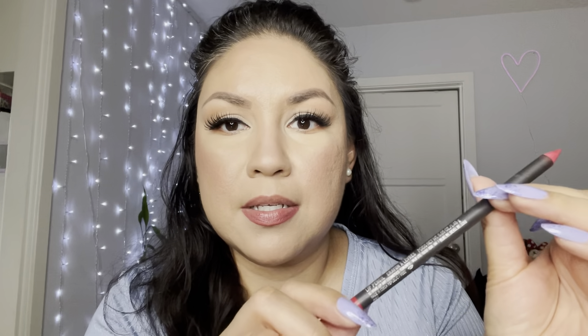I had to switch lip liners because the other one wasn't cutting it. I'm now using the MAC one called Cherry — probably because the Revlon one was too oily.